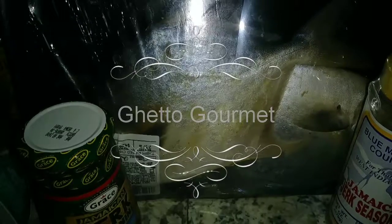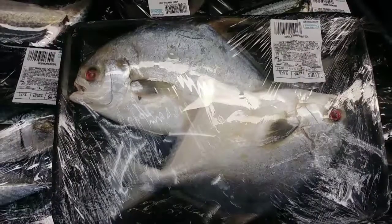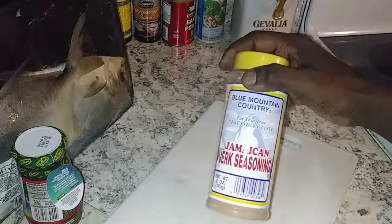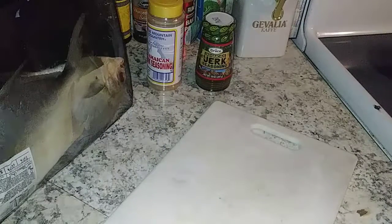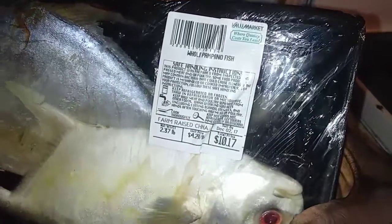What up, what up! Back for another one. Let's make Jamaican jerked pompano fish. Today's featured product is Value Market's pompano fish, and this freestyle recipe was inspired by Ricky Cherry. Go check him out on Facebook — shouts out to you. Let's get ready to get this started.